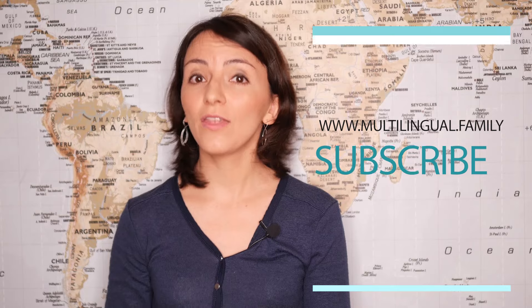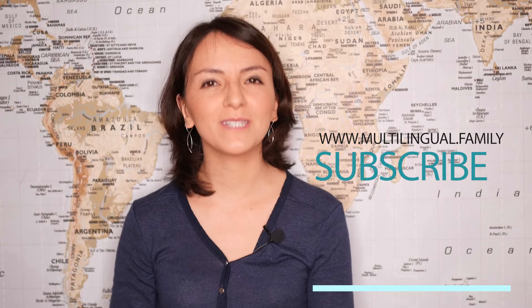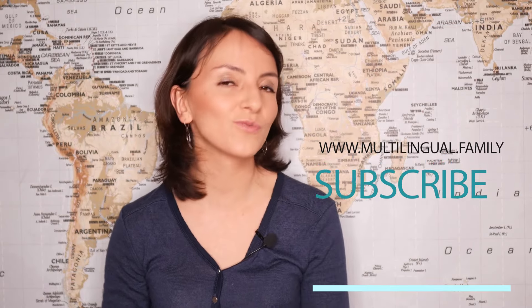Hi there, Andrea here, teacher specialized in languages. On this channel I share tips and tricks and useful materials, so if you're new here consider subscribing to my email list for free material.